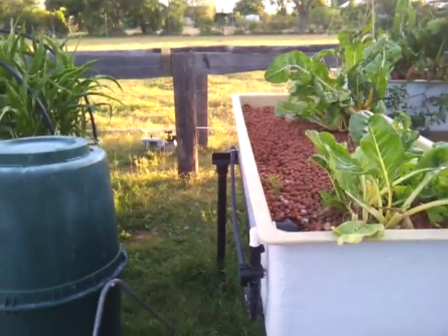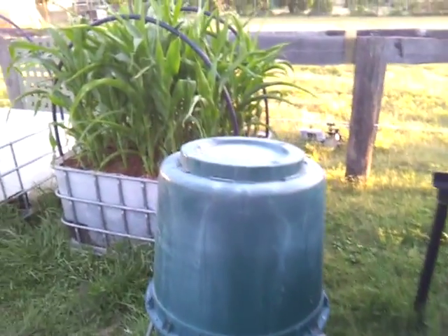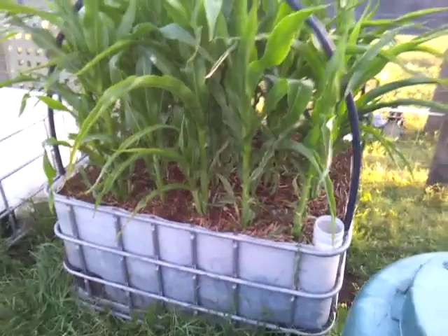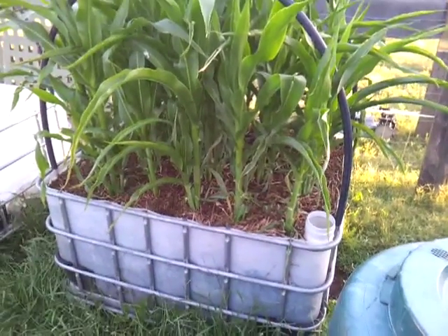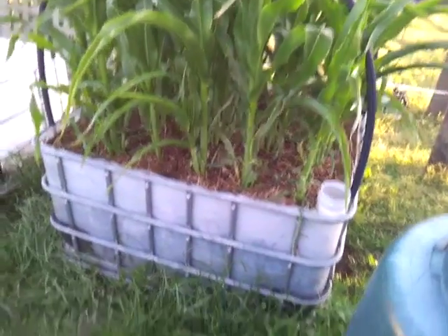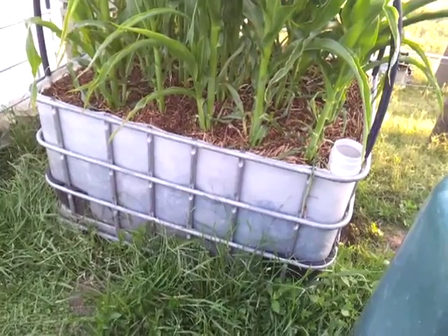As well as the aquaponics, I've got my compost tumbler there, and in the back here is the latest experiment, which is turning IBC barrels into wicking grow beds. This one is a 1000 litre tote which I've cut down about three-quarters high.